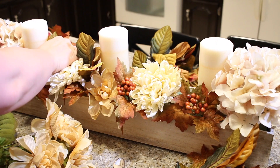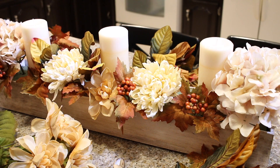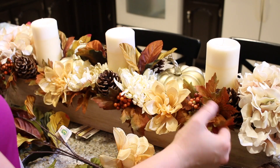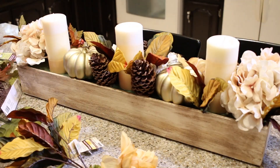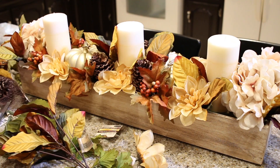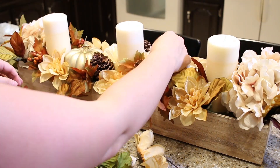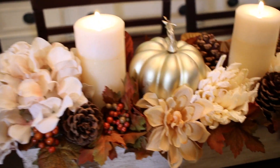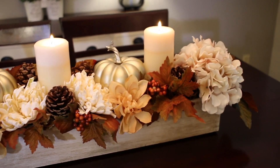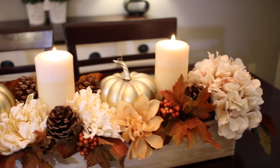Now I'm filling it in with dollar store stuff. I decided I wanted to add some pumpkins — I had these two gold pumpkins I got on clearance last year from Michaels — so I just tucked the two gold pumpkins in there as well. The Dollar Tree has tons of options.